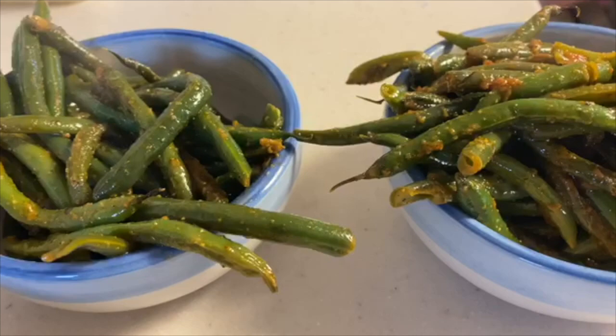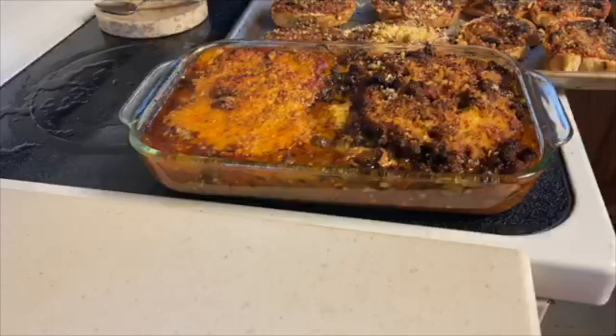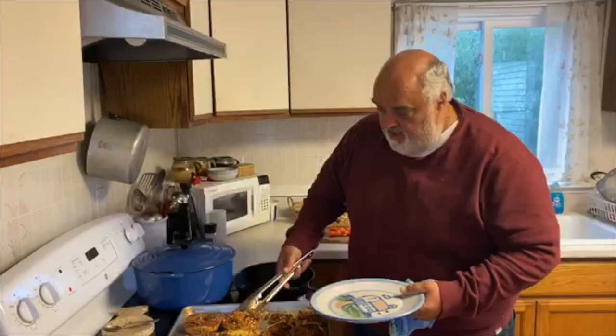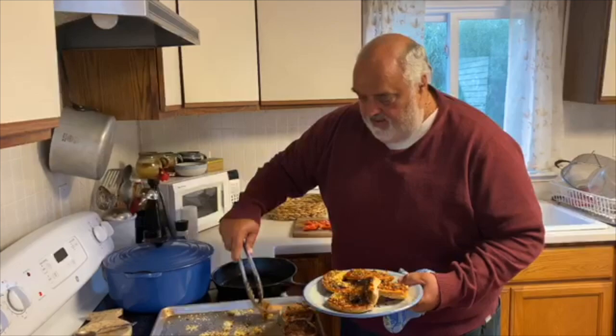Let's check out the pièce de résistance here — woo! Look at that, huh? And the garlic bread — garlic bagels, wow! Grandma Hadley's — nothing but the best, huh? Wow.